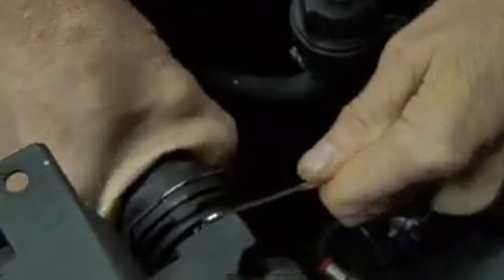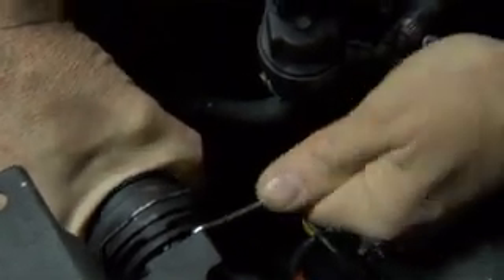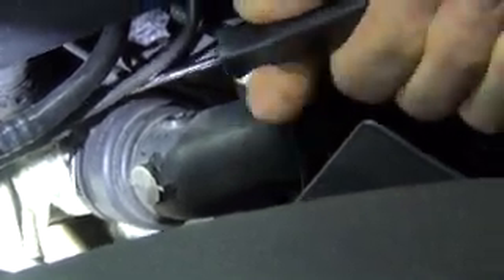Sometimes you need to use a screwdriver or a pick to help them along. There it goes — that's one section of it because the other section is still attached. This is the section that broke off. On this side it also has the same style clip, so you just have to lift up to unlock. You can take it all the way off.